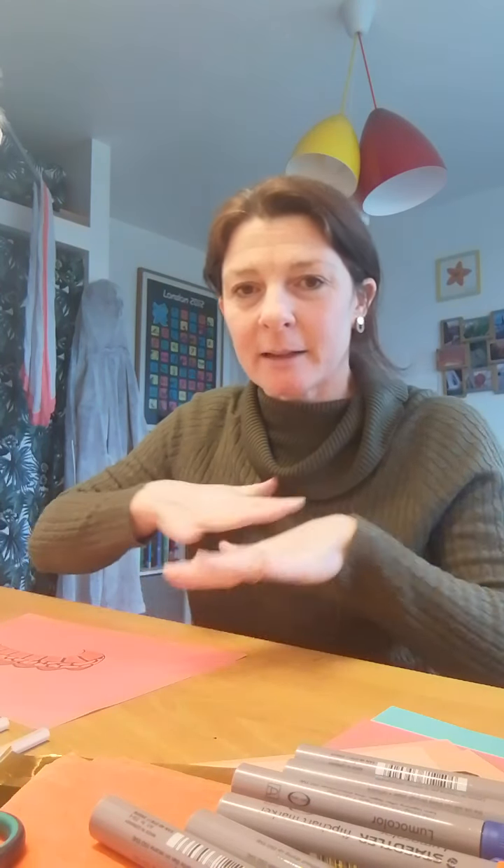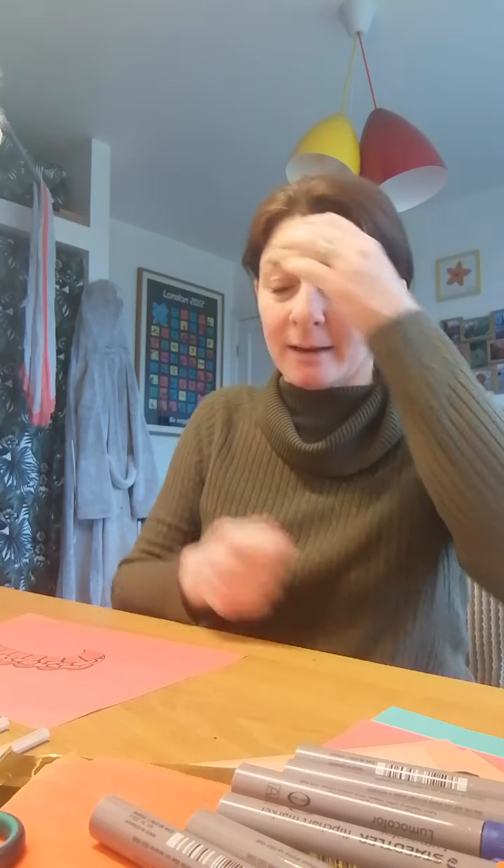Hello everybody, it's Mrs Atkinson here. I'm sat at Rosa's desk in her bedroom because it's given me a little bit of room to do what I want to do and show you today. And that is to make — it's Monday's task — it's to make a dragon mask or a moving dragon. So I'm going to show you how I would make a moving dragon to celebrate Chinese New Year, which is on Friday the 12th, this Friday coming.